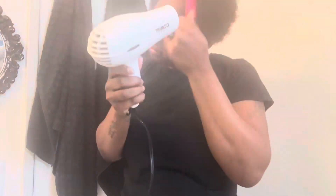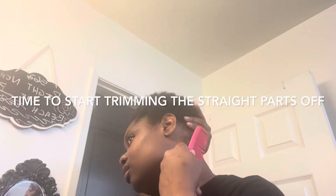Just make sure you blow-dry your hair on a cool setting or medium — not high — because you do not want to fry your hair. I'm doing little small trims all over my whole head, and then I'll be back.